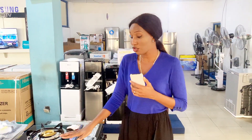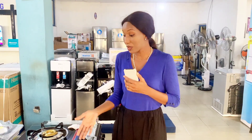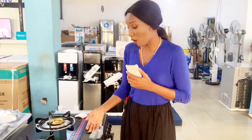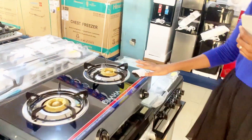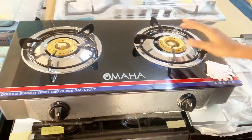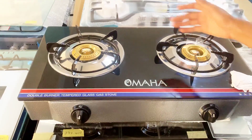So right now, let's show you how this beauty works. If you are familiar with my videos, you will see that I've done something like this before. But this brand right here is the Omaha Tabletop Gas Cooker. As you can see, it has the same sizes of burner.